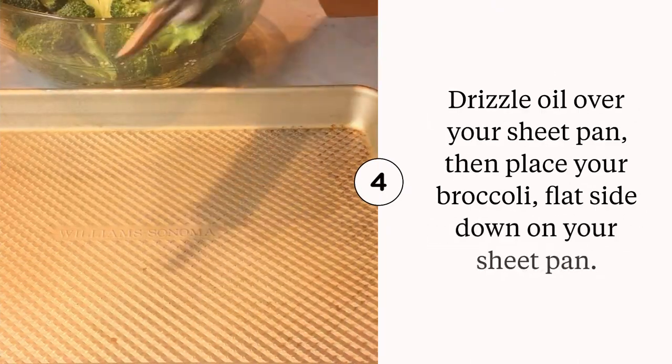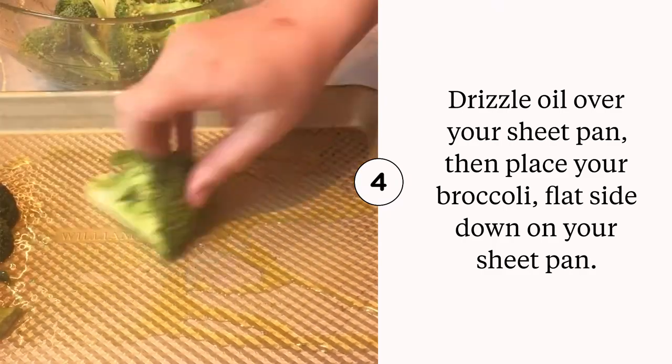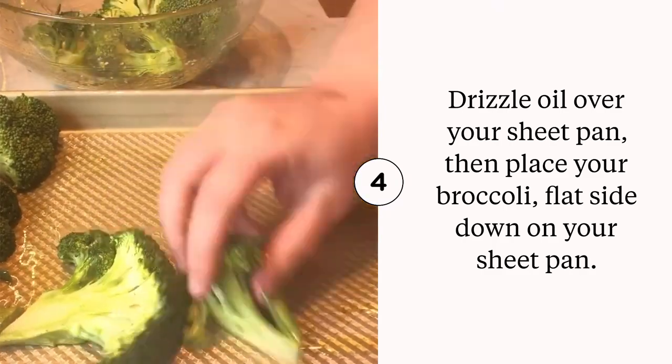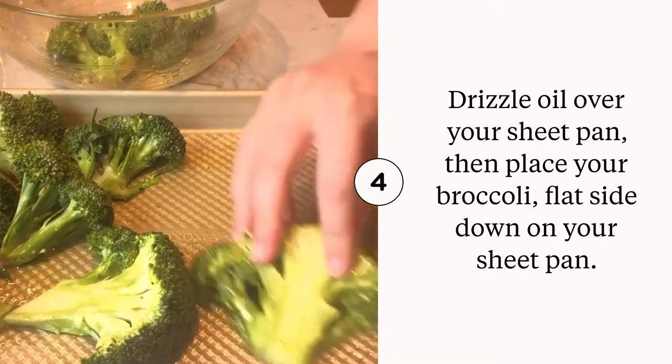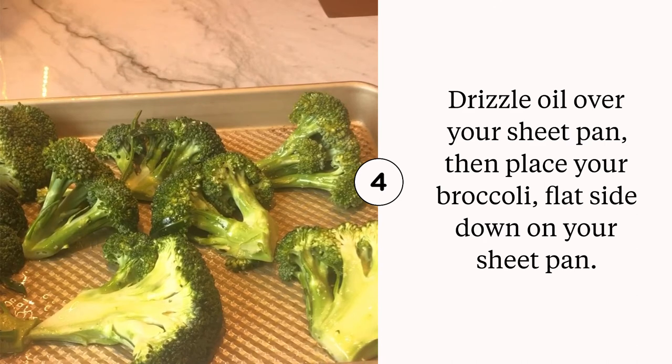Drizzle some olive oil on your sheet pan. I'm using a quarter sheet pan because it was just me, and go ahead and give the broccoli a good little smush as you lay it down. We're going to lay it down on the flat side and bake it at 425 degrees for about 15 minutes, just until golden brown on the other side.